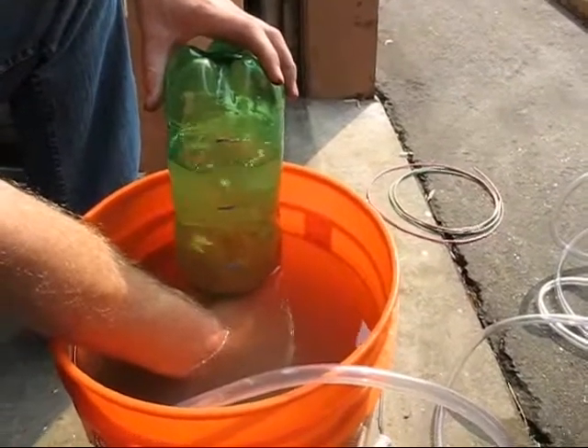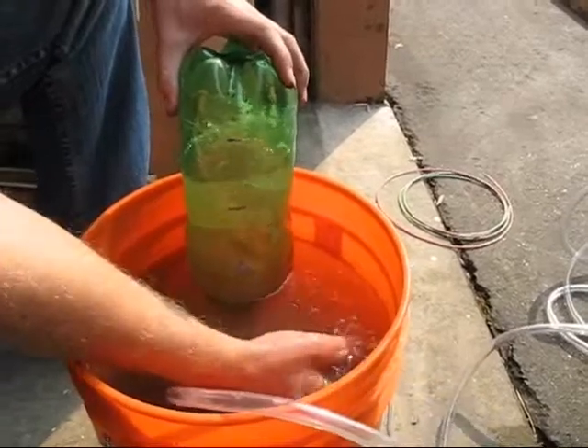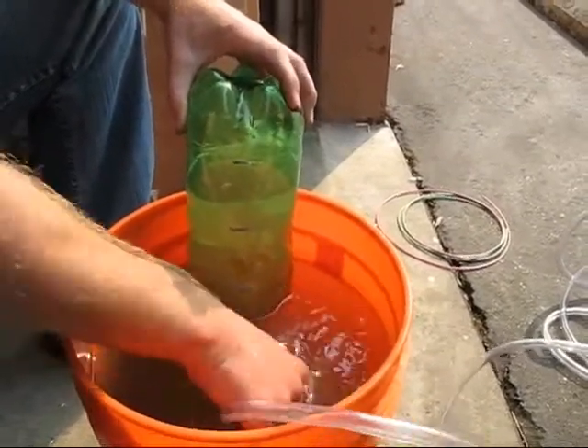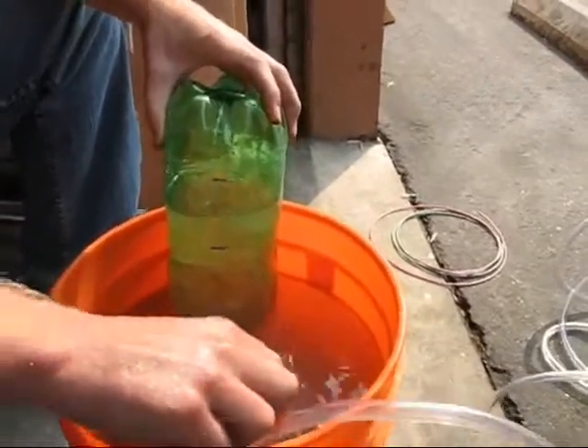5, 4, 3, 2, 1, stop. As you can see, we're hitting about 45 liters an hour. That's good — yeah, it's real good.